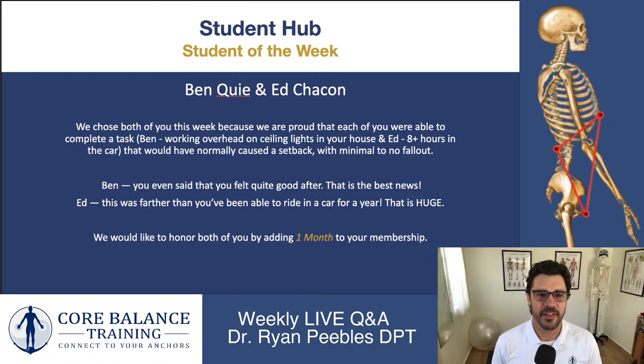Ben, I believe it was a story about hanging lights in your house — normally this would probably hurt your back, but you mentioned you were able to hang the lights and not only do it without hurting your back, but you actually felt good, maybe even better afterwards. That is huge — that's the whole purpose of this program. This is about being able to do the things in your life that you would normally do and have those things be healthy for your body, not damaging to your spine. We're proud of you, Ben.